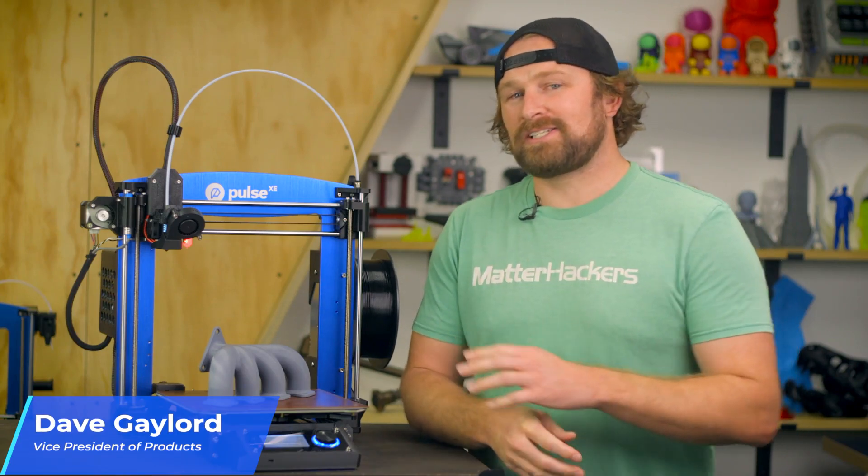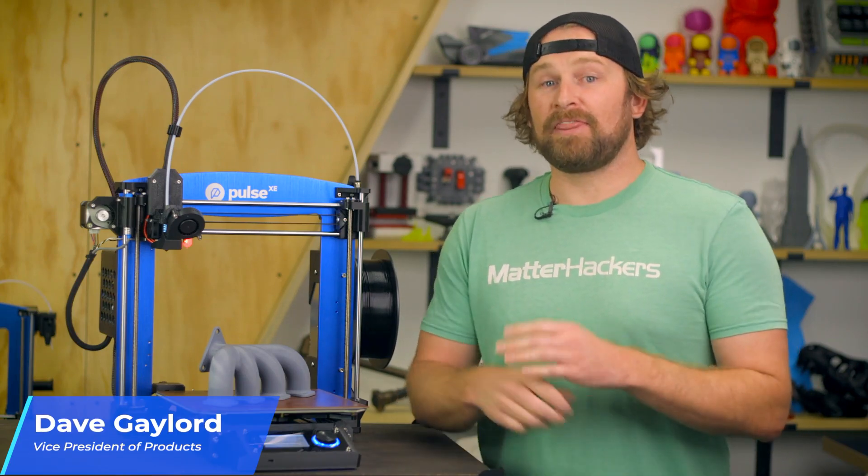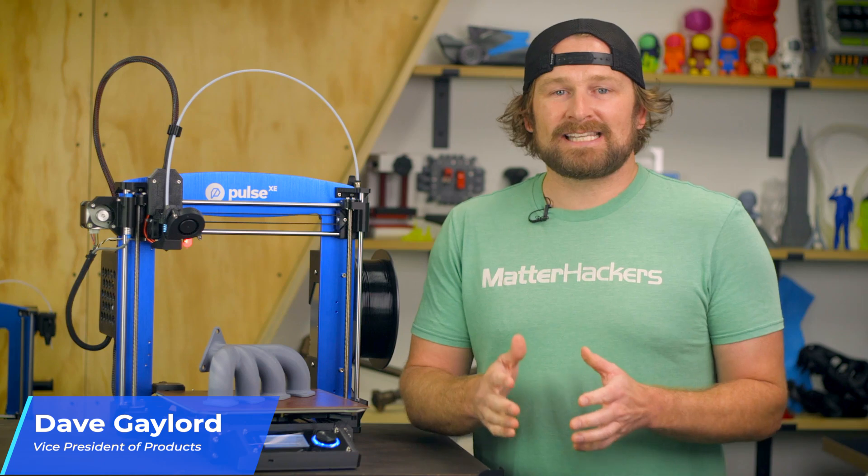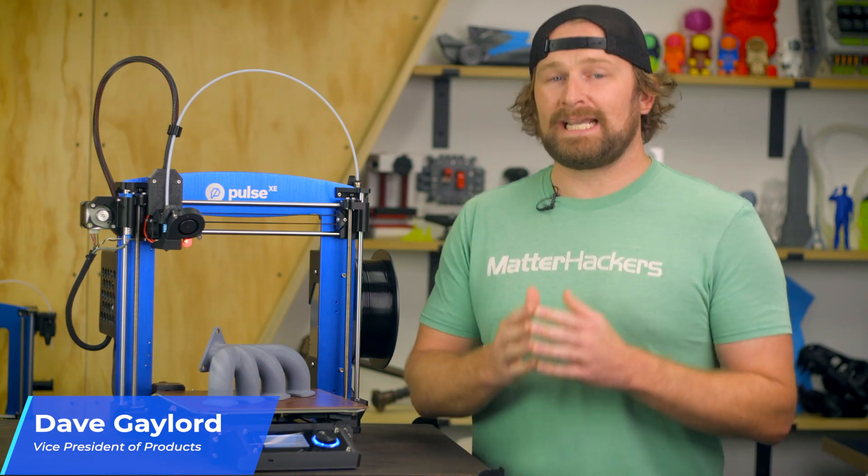I want to introduce to you the newest generation of the Pulse family, the E-Series. It's the fifth generation of the machine we've developed here at MatterHackers, and it leads the industry in technology, usability, and most importantly, material capabilities.